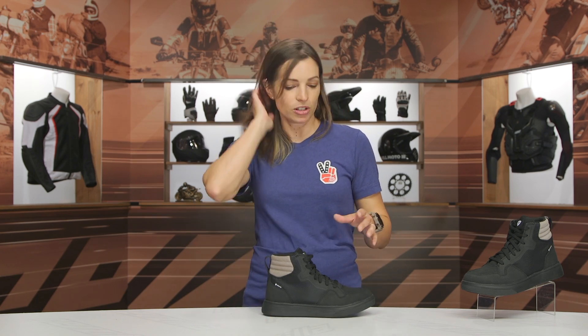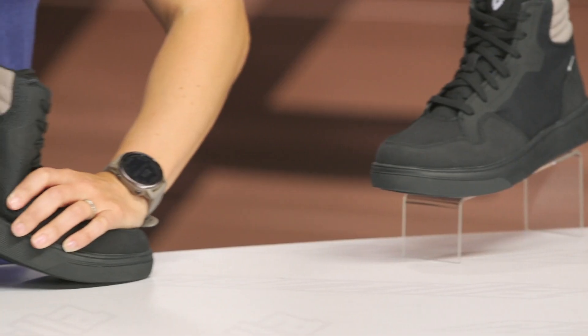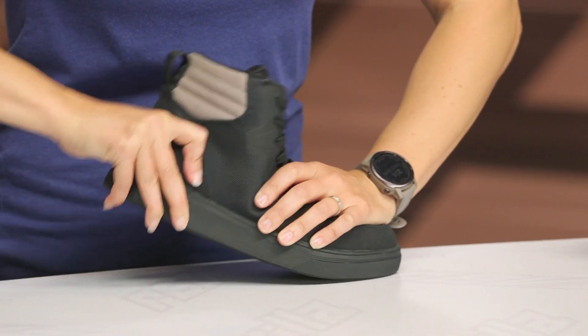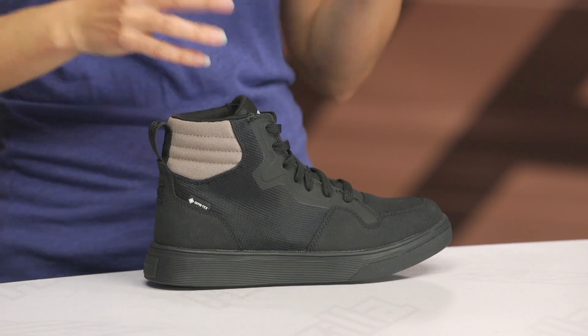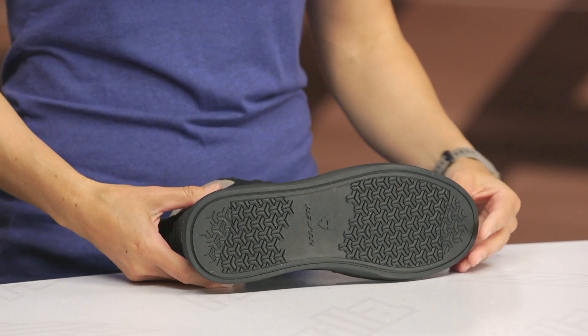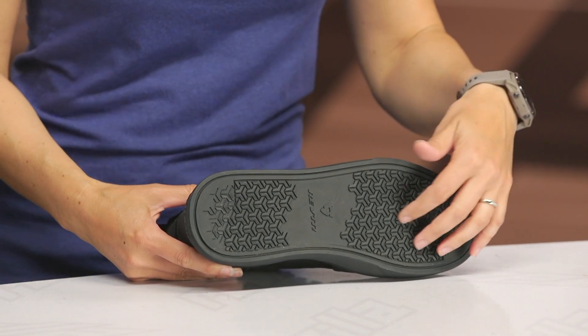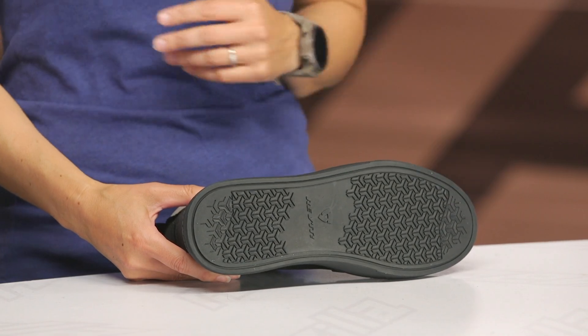Looking at the sole, I want to point out this is a thermal-molded rubber sole that is shank reinforced, so it has pretty strong stiffness. I'm giving it a flex here — we'd say it's about a five out of ten, with ten being the most rigid and one being the most flexible, so it's right down the middle. Looking at the bottom of the sole, you'll see Revit's patented triangle pattern they use across a lot of their footwear, and that's going to give you good grip on or off the motorcycle.